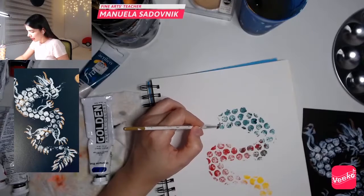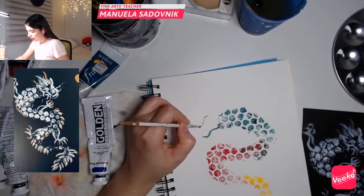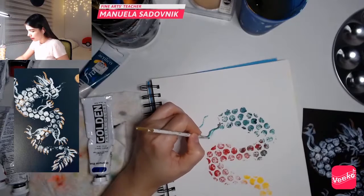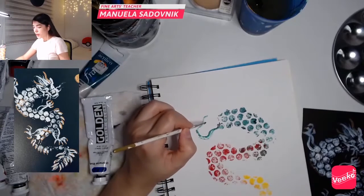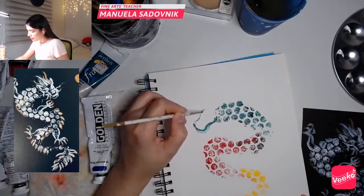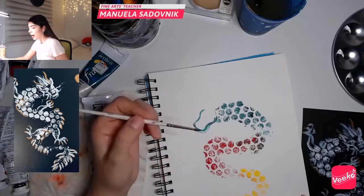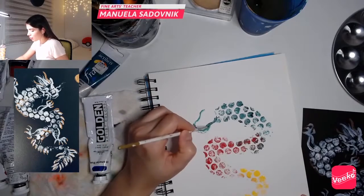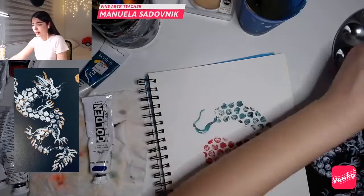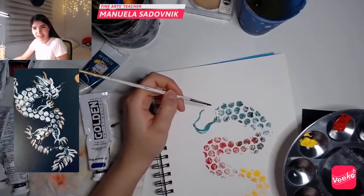As I told you before, the dragon has this elongated face — we want to make this elongated figure. Remember, it has something like a snake face. You don't have to do something perfect because here we're having fun, we're learning, it's just appreciating the culture. It doesn't have to be perfect, guys.